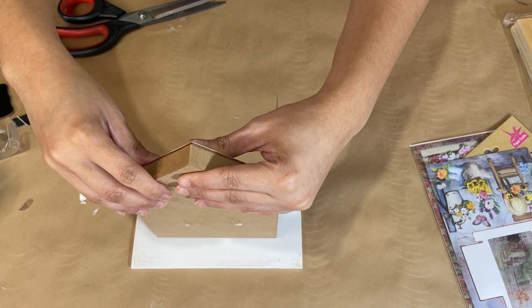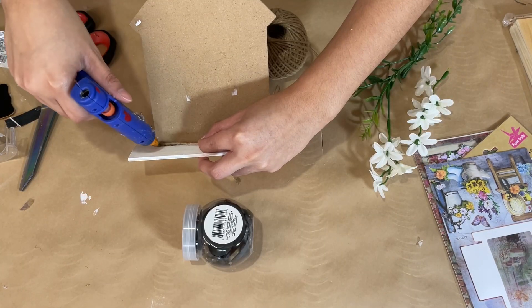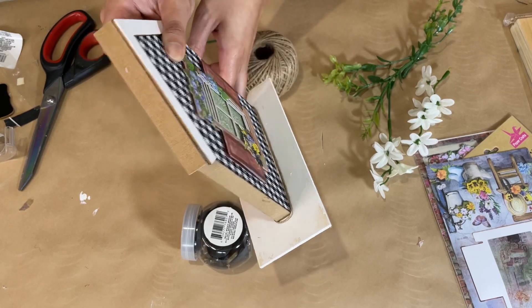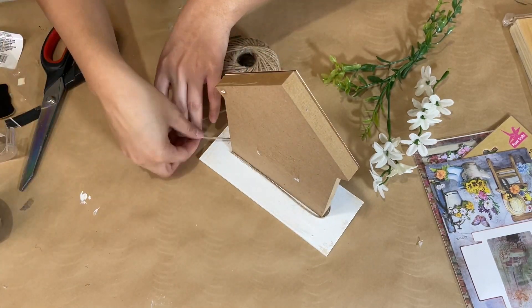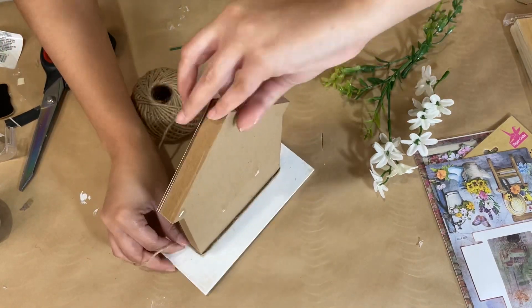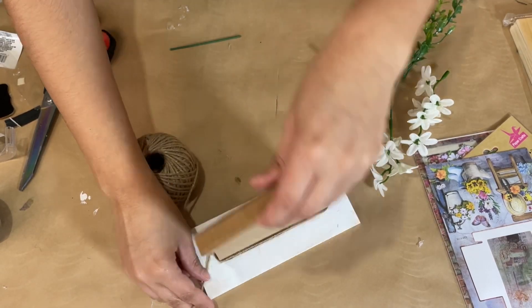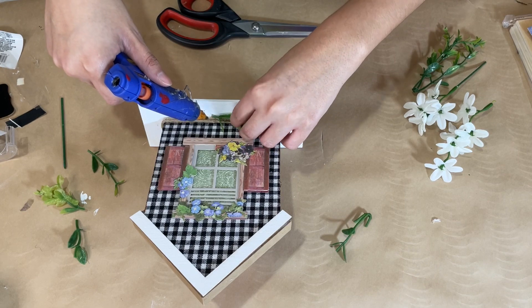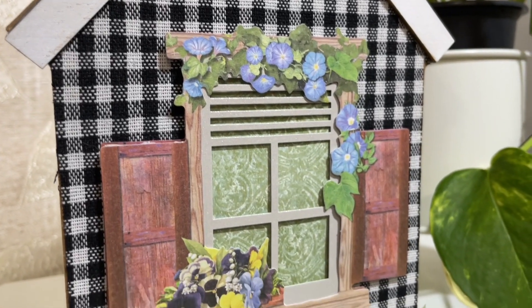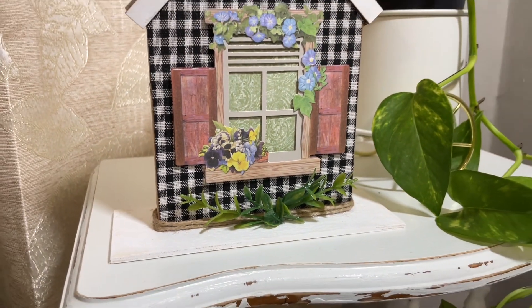Now we add the house to the wood plank again using wood glue and hot glue to ensure it stays long term — pressing that nice and firm. Then I take some jute string and wrap it around the bottom of the house a few times. Not only does this look prettier but it also covers up any glue that seeped out. I start on the back and wrap about four times, then add about four pieces of greenery to the center at the bottom. I think this turned out absolutely gorgeous — very farmhouse. Let me know what you think and if you'd give it a try.